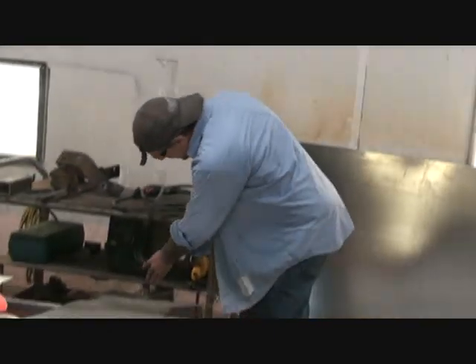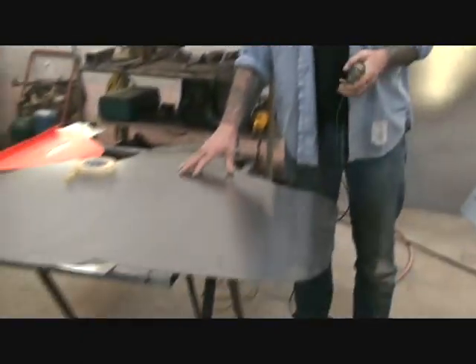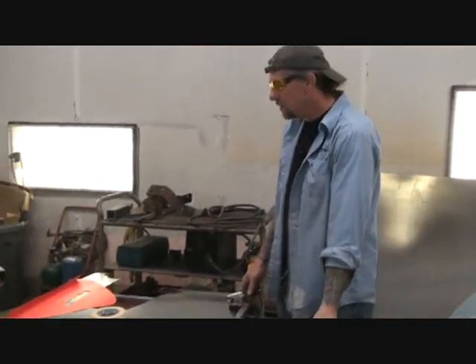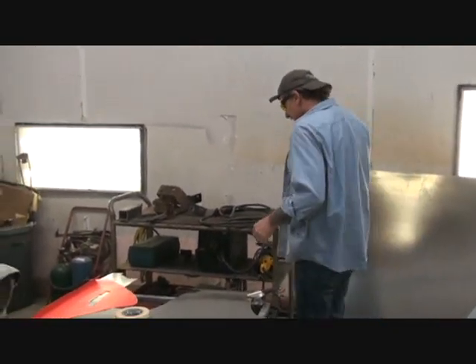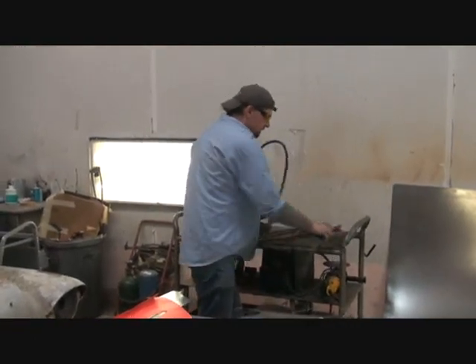We're going to get our trusty plasma cutter out, as you can see right here. What we're going to do — we've got some 20-gauge sheet metal, brand new. We're going to go ahead and clamp that down. You've got to have it grounded because it won't work if you don't. Then get our plasma cutter all set up, like so.